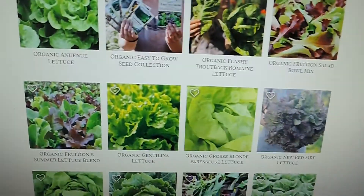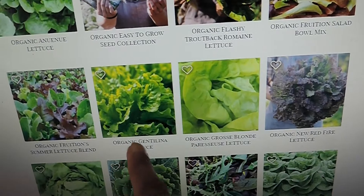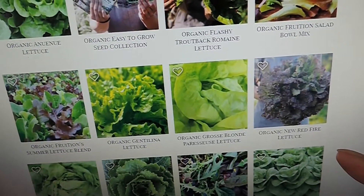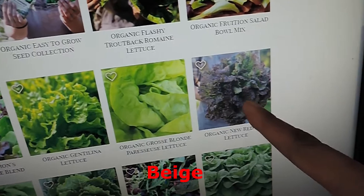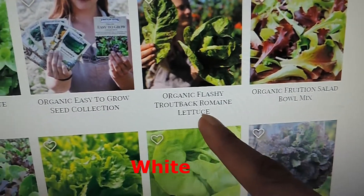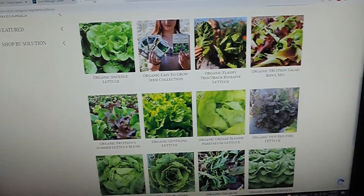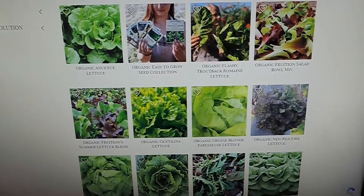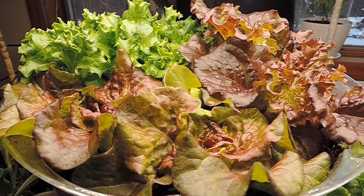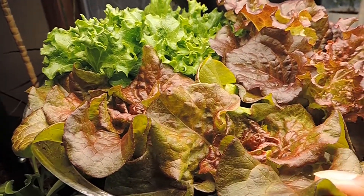What I surmised is that the black seed ended up being the Gentilina. The serrated leaf is the Red Fire. And then the other spotted one is the Trout Back. Now that's just assuming they use the same seeds — it could be completely something else, that's just what it looks like to me. But it doesn't really matter; they're all yummy and tasty, and we will be eating them really soon, if not tonight. The colors are just so nice.